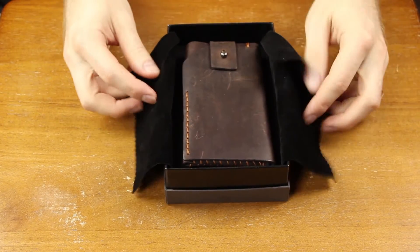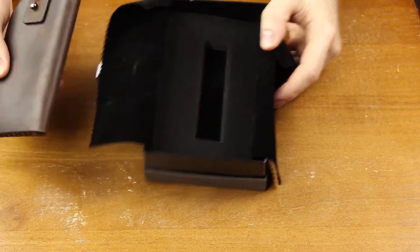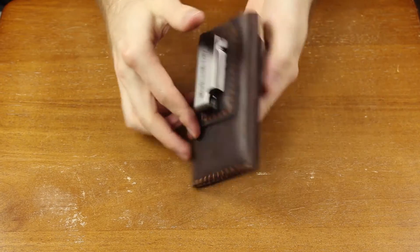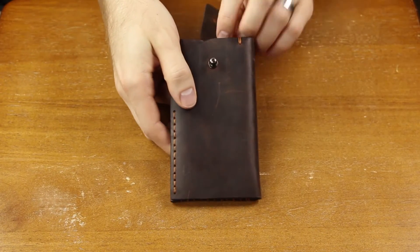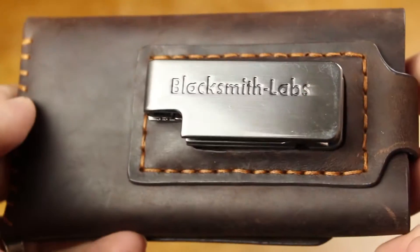I'm not a big holster person myself — I really never used them before. I know some other people that are holster fans, and this would be great for them. But it kind of grew on me. It's a nice thing to have if you want to take your phone in and out of a protective case really quick.